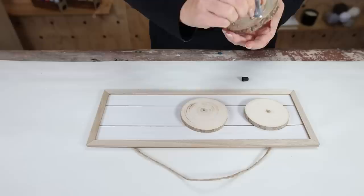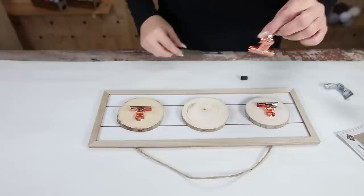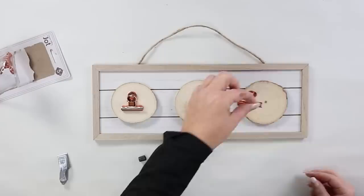I'm going to do the same thing — adding E6000 to my rose gold clamps and placing those in the center of my wood slices. I'll let this dry overnight, and then you can hang it with the hanger that's already provided. You could put in art, pictures, or anything you like.